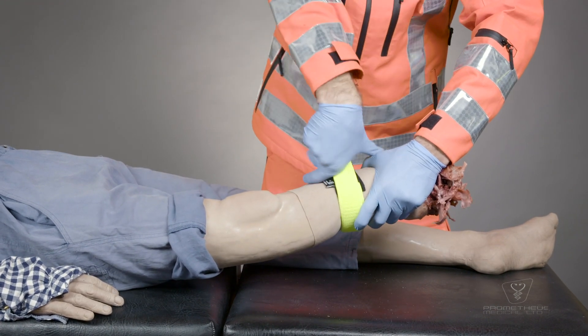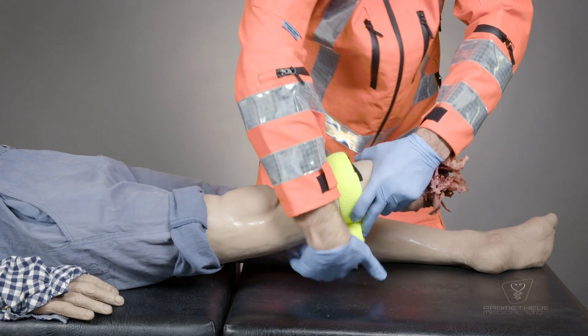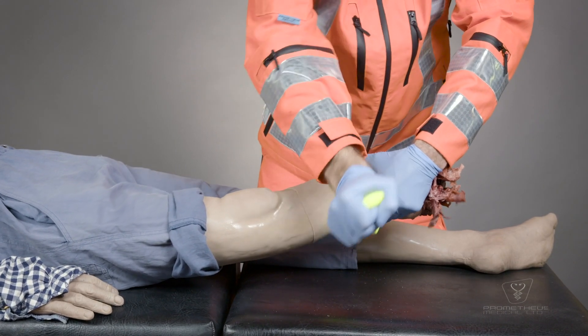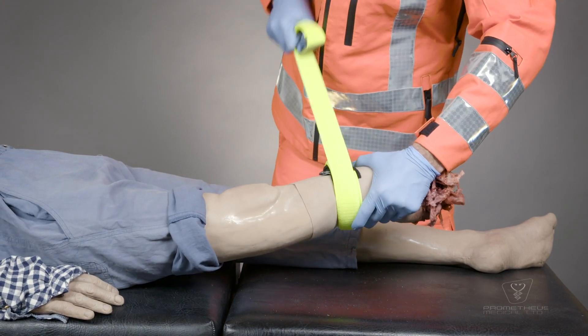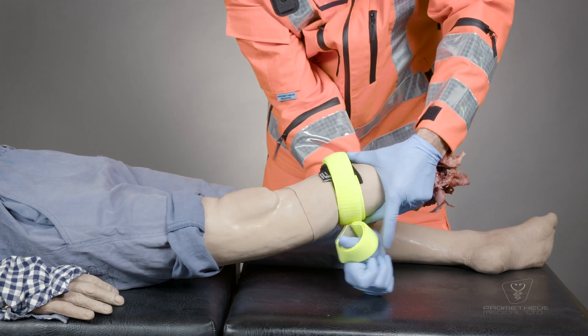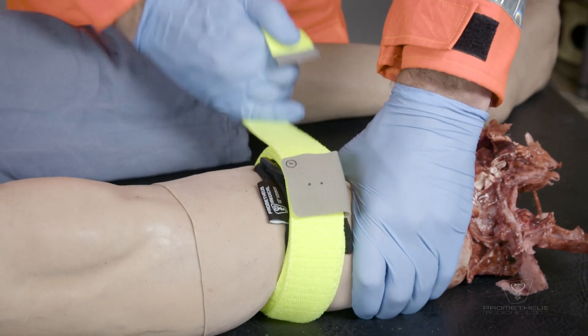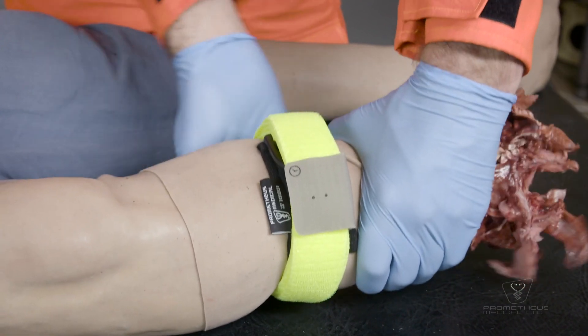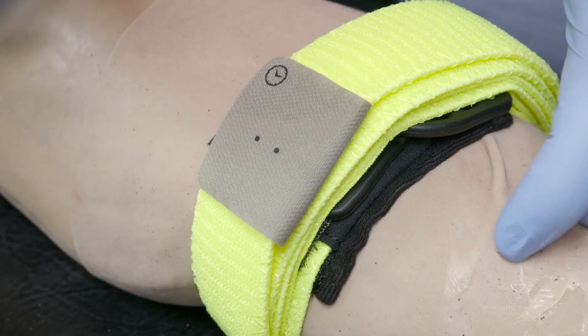Continue to stretch and wrap until the strap is fully used. Record the time of application on the tab provided.